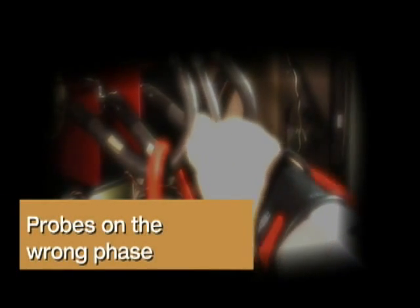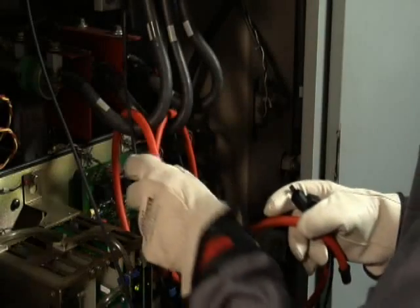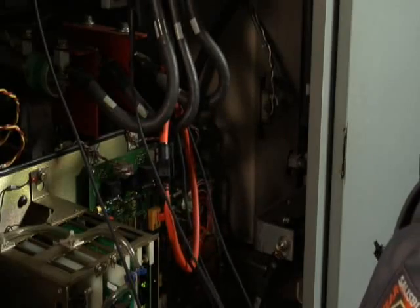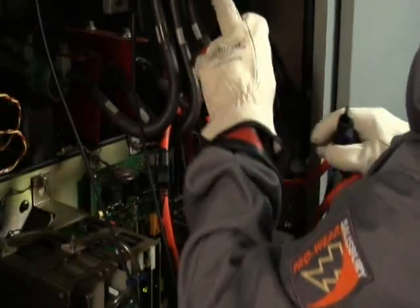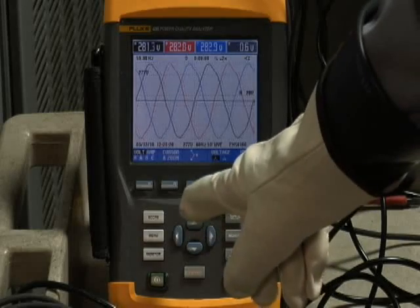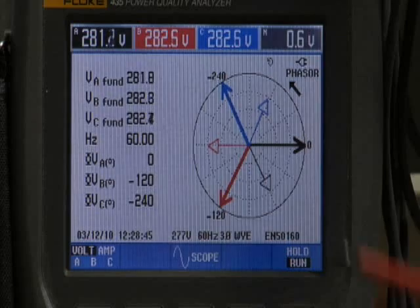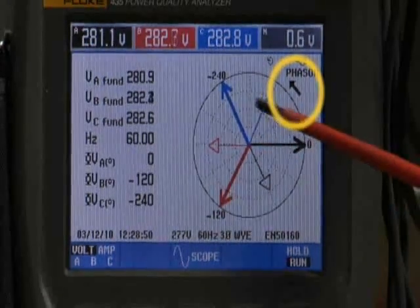Probes on the wrong phase. If you have a phasor rotation problem, take a look at your connections. Go back to the current clamp and the voltage leads and make sure that their color coding matches up. If they are mismatched, go ahead and swap the leads as necessary to correct the problem. Then always go back to your power quality analyzer, to the phasor diagram, and make sure that for A, B, C rotation, the arrow is pointing in a counterclockwise direction on the phasor diagram.